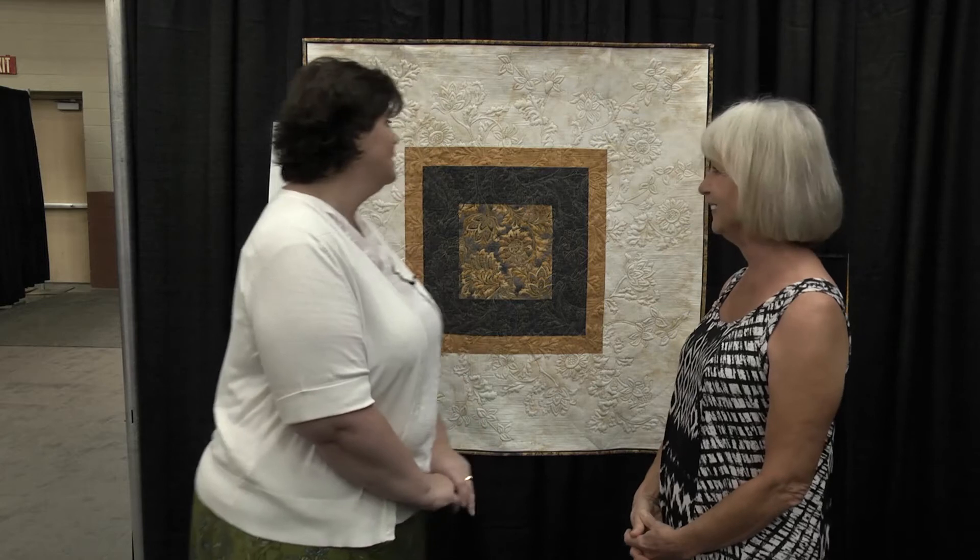I was very pleased with the way it turned out. It was a departure for me, but I really love it. It's a great quilt.